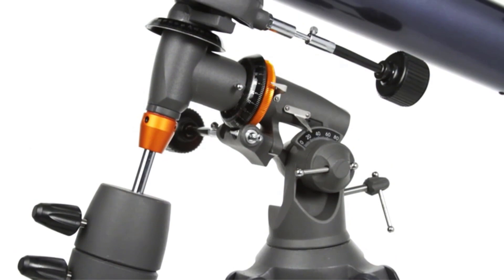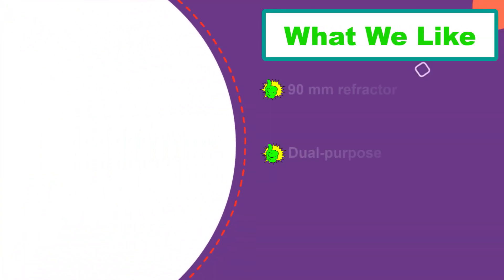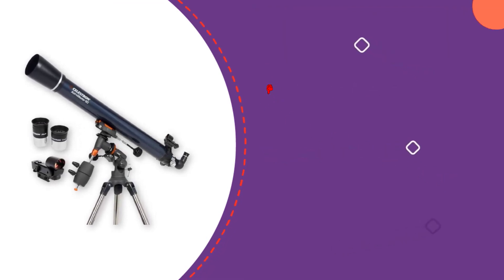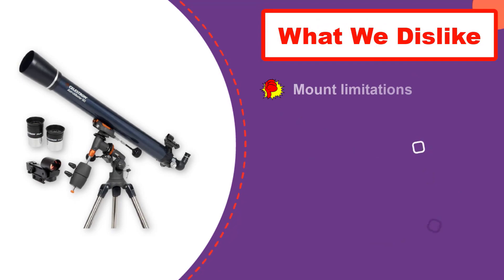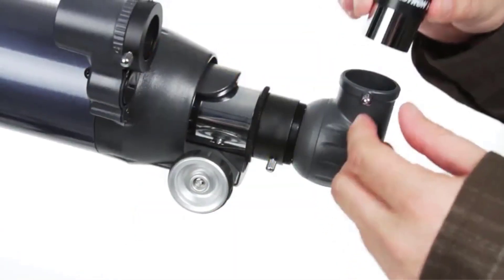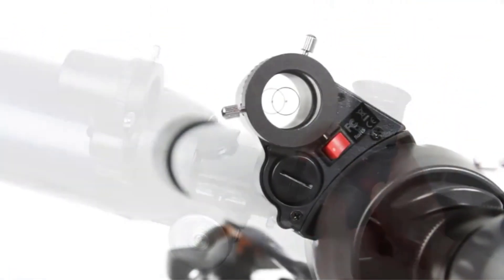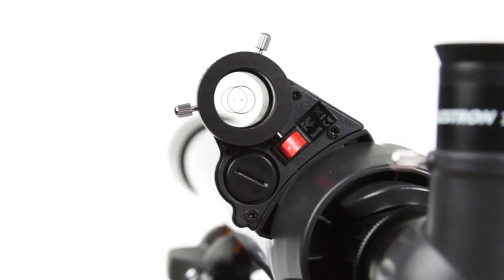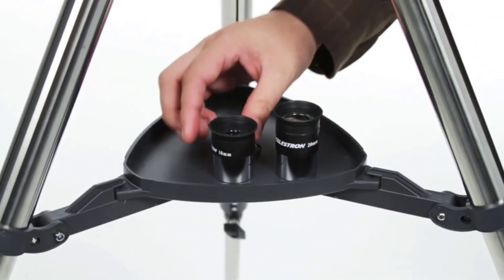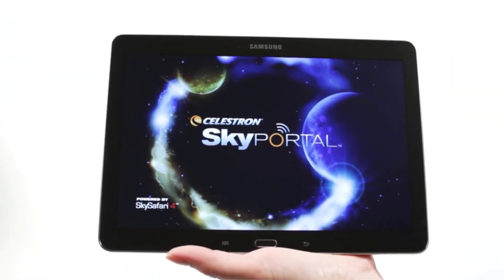One difference to point out is that the AstroMaster has a CG3 EQ mount, while many in this lineup have EQ2 mounts. Performance and quality-wise they're pretty much the same out of the box, but many advanced users find CG3 mounts easier to modify, especially when it comes to the tripod legs. You may be able to use a CCD camera on this setup, and if you make upgrades to the mount you can easily justify adding a motor drive to step up your observation and imaging experience.